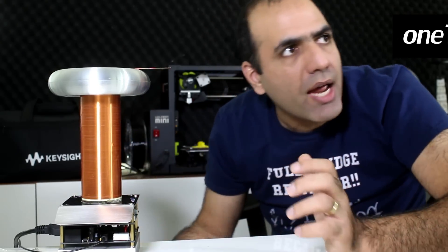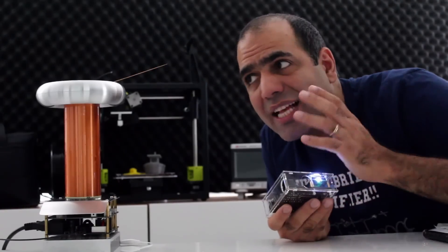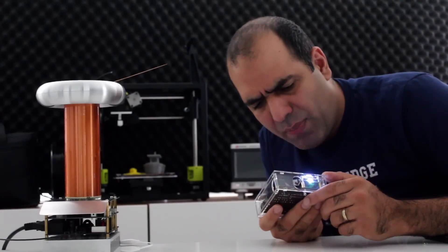Hi, I completed my OneTesla kit assembly and I'm excited to try it together. Let's dim the lights. You should always keep a proper distance from a Tesla coil. Let's play Pink Panther.